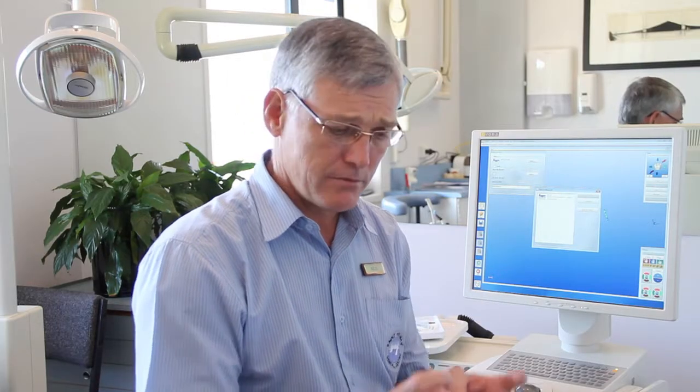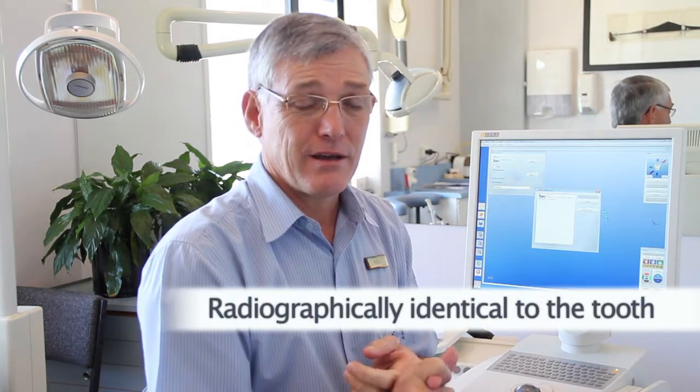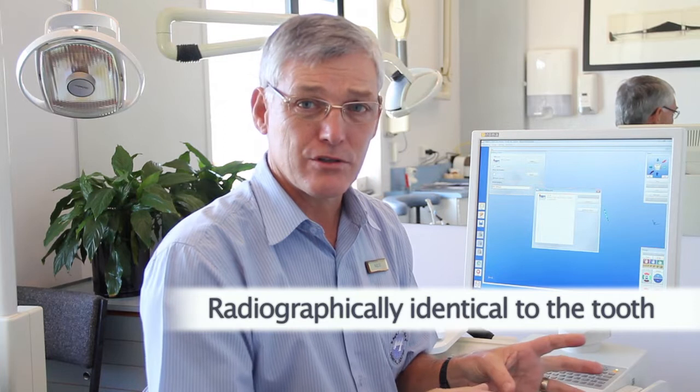The good thing about this material is it's tooth-colored and it's bonded to the tooth, so you get a very accurate fit and a very strong support for the rest of the tooth structure. The material is radiographically identical to the tooth, so we can take x-rays of a tooth with this material in it and you can see exactly where the filling is. If there's decay behind it or hidden by it, you'll see it because it allows the x-rays to travel through.